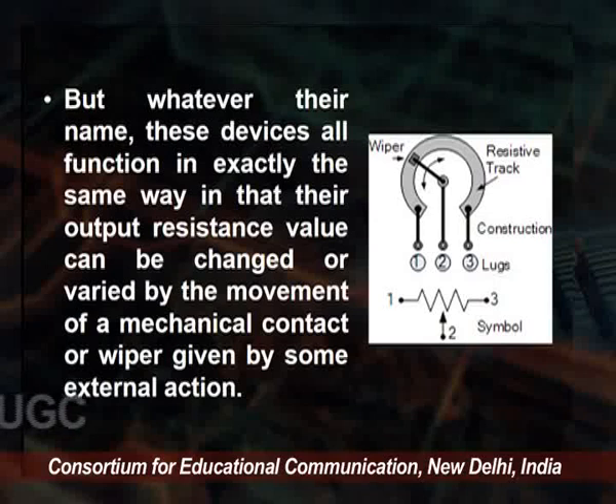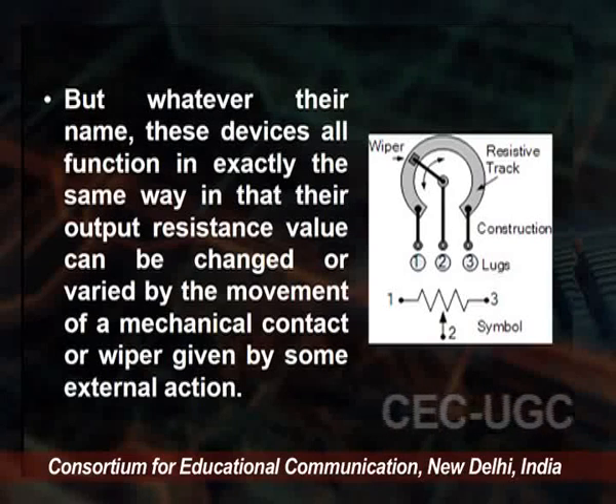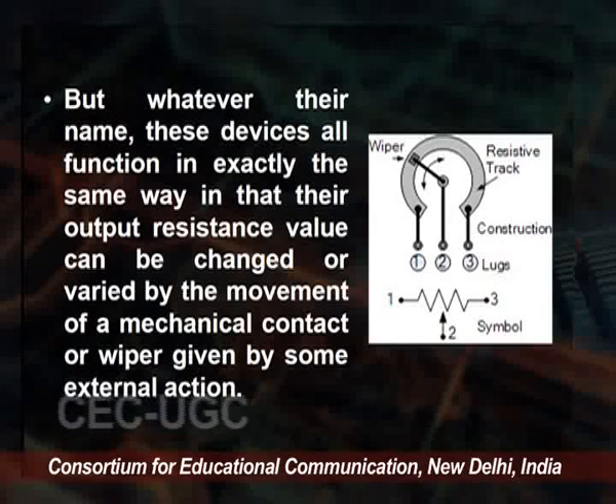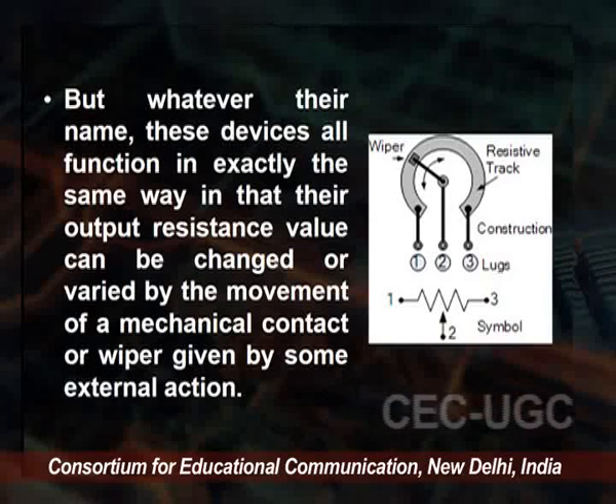A potentiometer means we can vary the value. These are the names used to refer to the rheostat. Whatever their names, these devices function in exactly the same way — their output resistance value can be changed or varied by the movement of a mechanical contact, called a wiper, given by some external action.